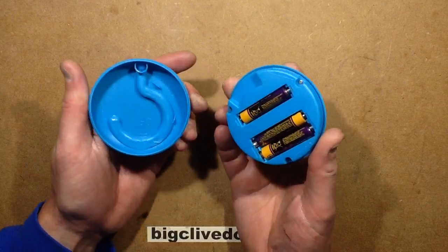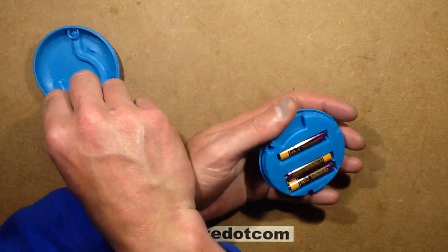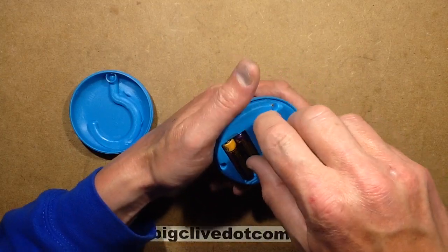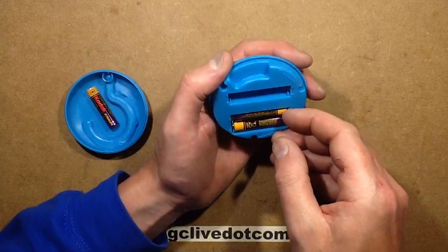The batteries are staying put, so that's good. The hook in the back is obviously optimally positioned to press them in. Let's open this up and take a look inside.